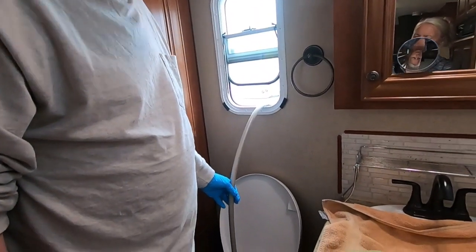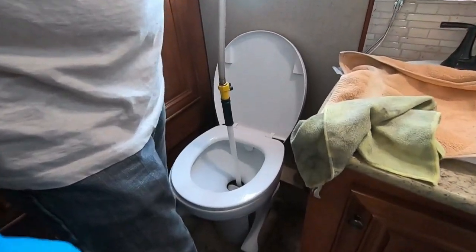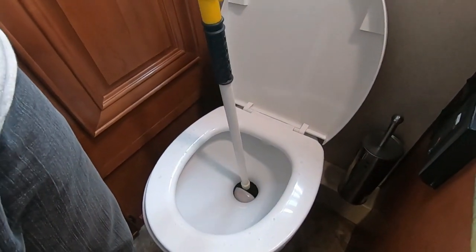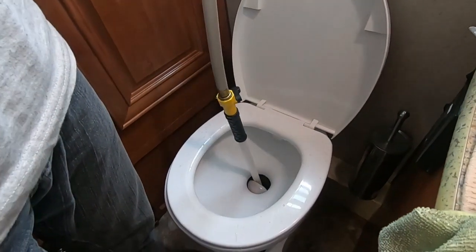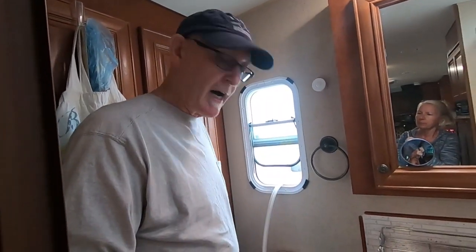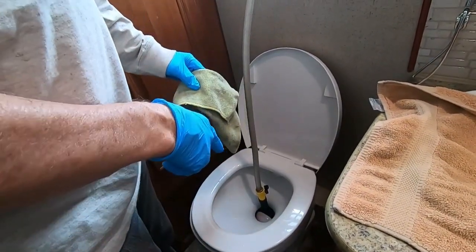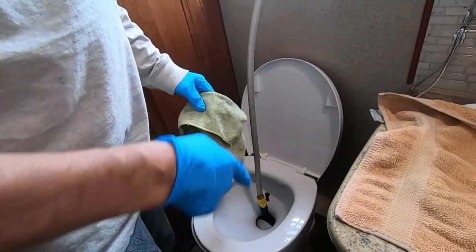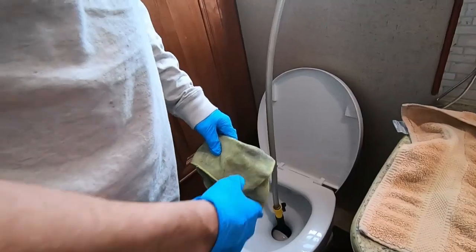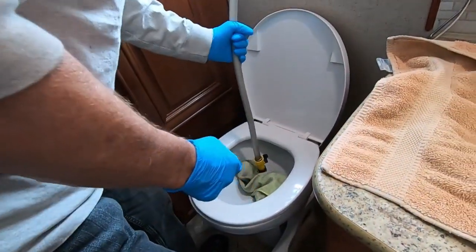We're going to change the seal on the clapper valve today on the toilet, so I've brought in a washing wand and I'm going to go ahead and empty the black water tank and clean as much of the toilet on the inside as I can, as well as use it to help clean the black water tank. In order to keep from getting splashed, I've found that using a towel and my foot on the flusher, I'm able to keep the splash down to a minimum and clean the toilet more efficiently.